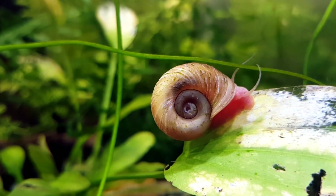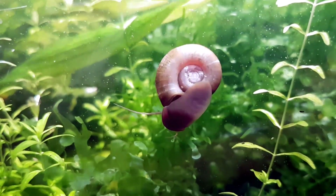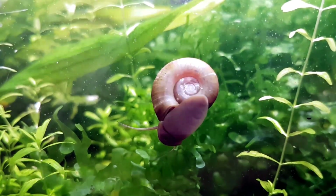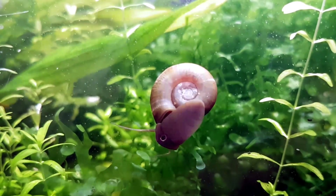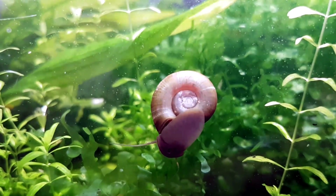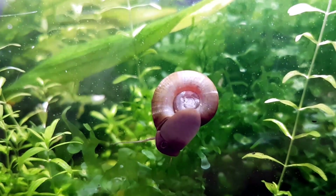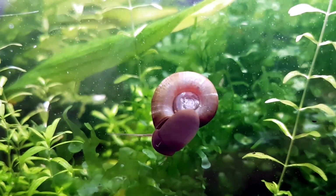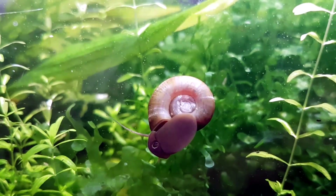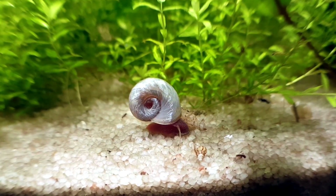I keep Ramshorn snails in almost all my tanks and confirm they don't eat healthy plants, though I have seen some eat perfectly healthy cabomba stems — but only that and nothing else. They also eat algae off the plant, which I think is awesome. I mainly breed shrimp and they help me out a lot: they eat any uneaten food so I never have to stress about overfeeding, they eat dead plants so my tank always looks better, they clean algae off the glass, and their poop is very beneficial to shrimp. I don't overfeed and I don't have much algae, so the snails don't have a big enough food source for their numbers to get outrageous.